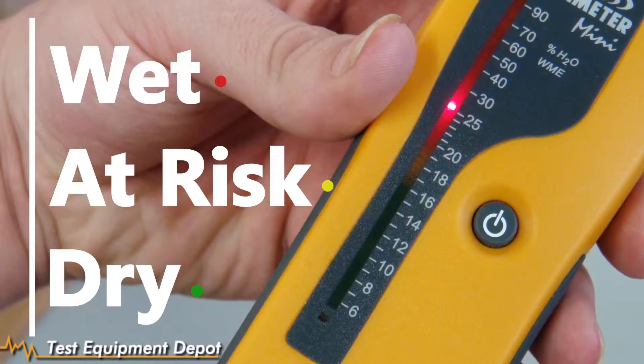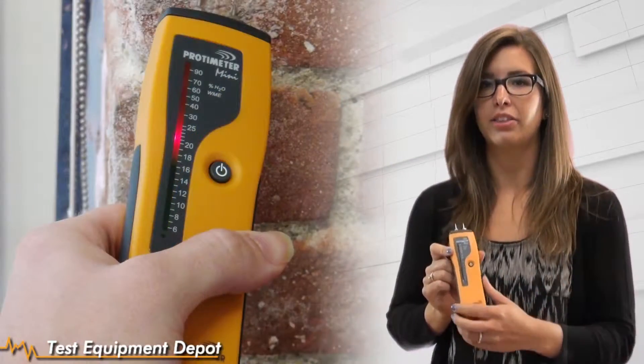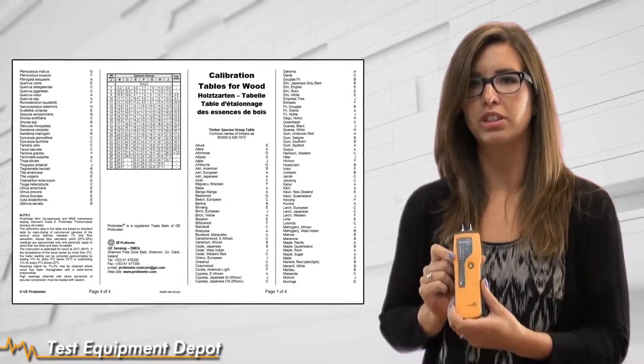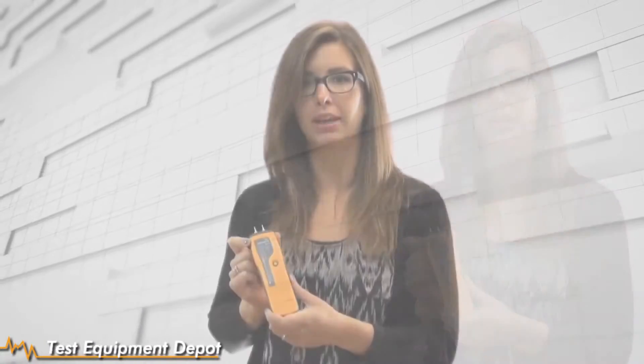This will give you a wood moisture equivalent measurement in materials other than wood. You can use it on a range of materials such as drywall, plaster, brick, and those kinds of things. Or it will give you a moisture equivalent reading for wood. It also comes with a wood moisture table so you can specify exactly what species of wood you are measuring if need be.